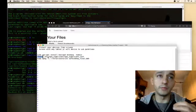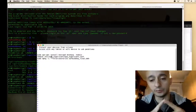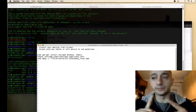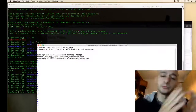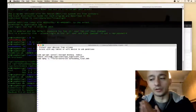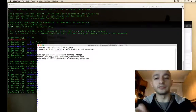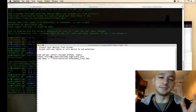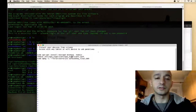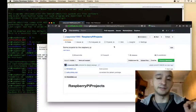Then you have to remove and delete the wpa_supplicant configuration. If the device finds a known Wi-Fi network in wpa_supplicant.conf, it will connect to that network instead of creating the access point. So after installing the packages, it is important to delete wpa_supplicant.conf and remove the Wi-Fi network from the configuration.